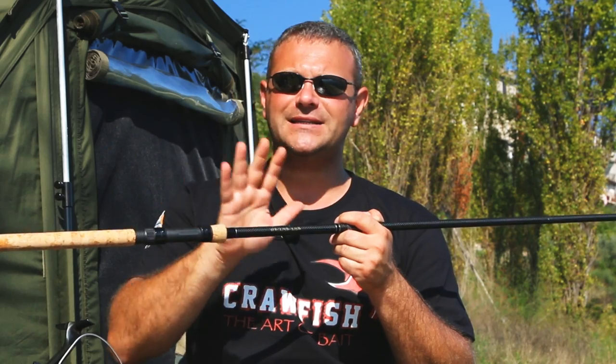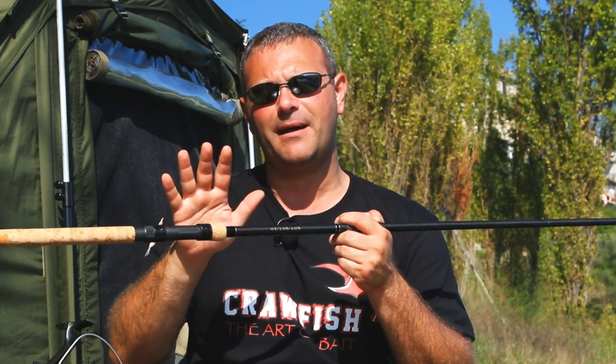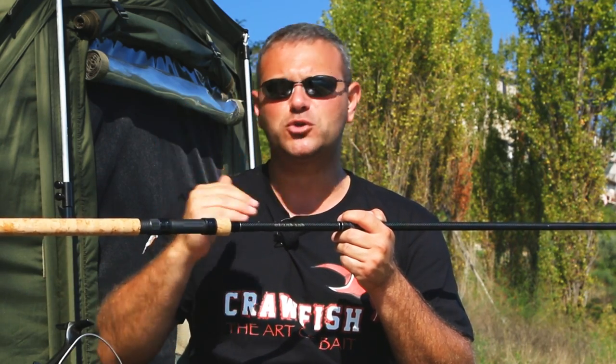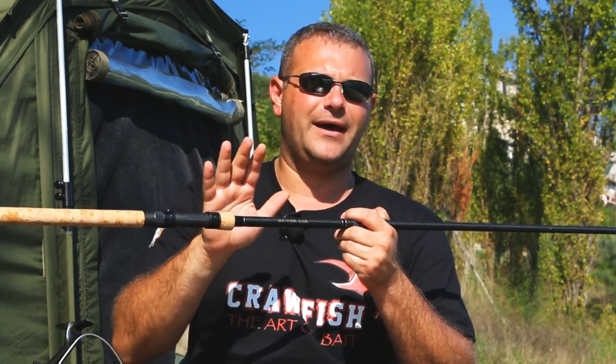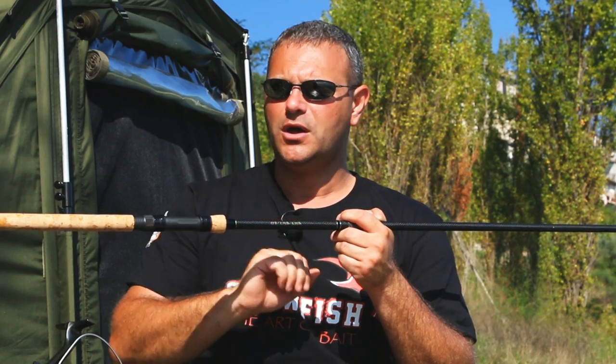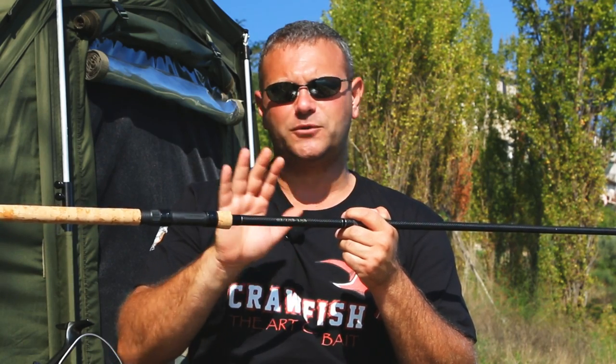So to conclude, the excellent IM7 carbon combined with a particular manufacturing process has enabled Imperial Fishing to propose a blank of this type that will always ensure maximum enjoyment in every situation. No other words are necessary — the only way to verify what I have told you will be to buy and use this magnificent rod. From that moment on, I'm sure you will not look back.